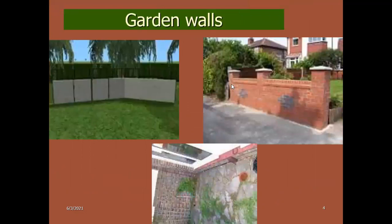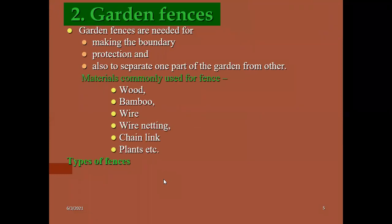These are all the green walls constructed using brick walls. Garden fences are also important components in gardens. These fences are made up of wood, bamboo, wire, wire nettings, chains, and other plants. Garden fences are needed to make the boundary, for protection, or to separate one part of the garden from another.